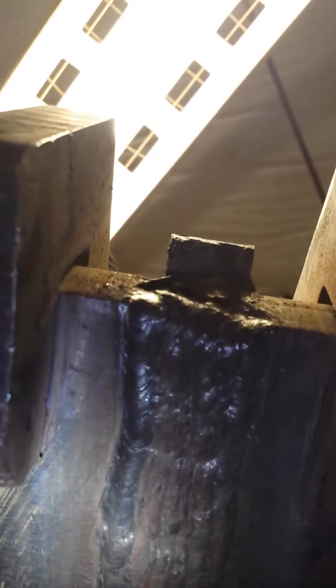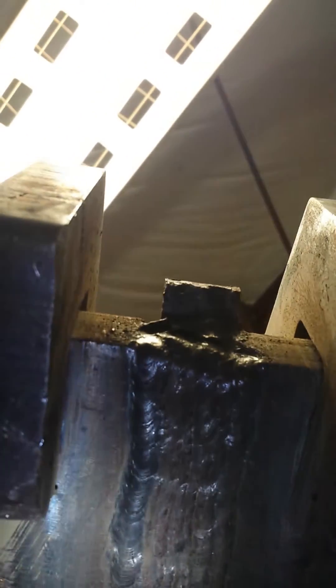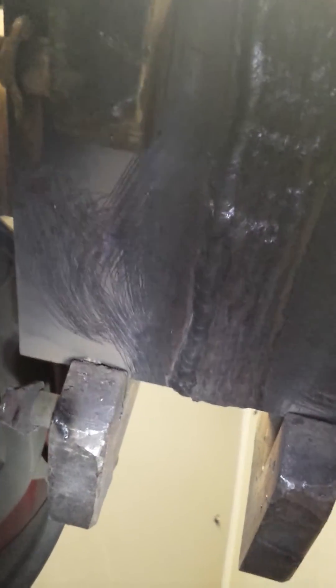This is my overhand — they call it 4G position. This is the way it's actually set up.